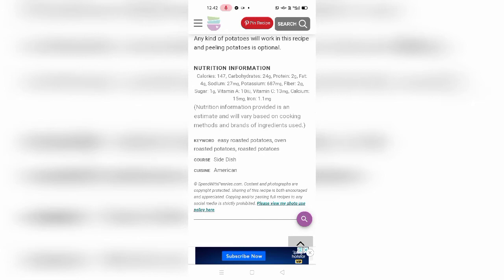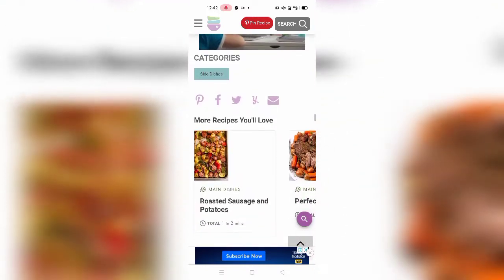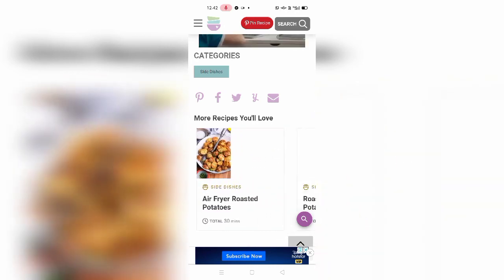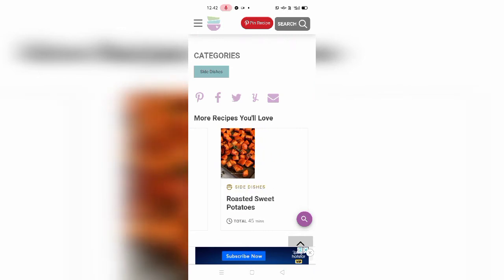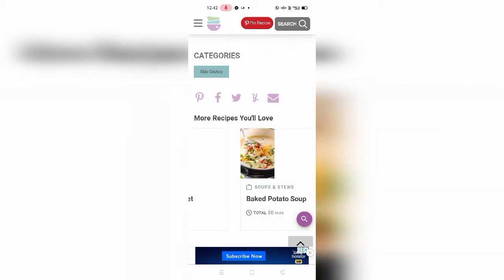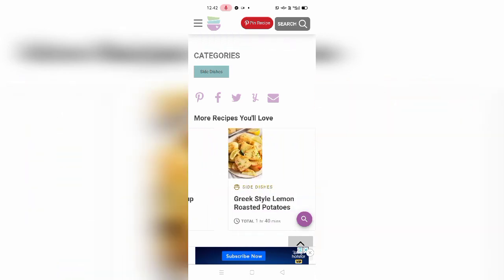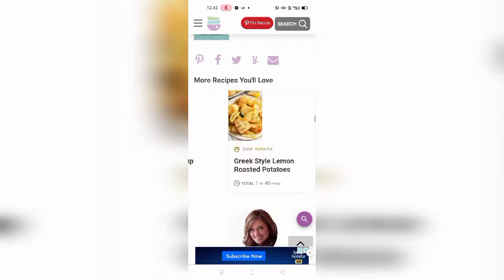Here is some nutrition information. It is good for you, but for some enjoyment just let go of worrying about the carbohydrates, protein, and calories — just taste it, it is too good! There are also some similar recipes shown here, like air fryer roasted potatoes, wow roasted sweet potato — and I like sweet potatoes the most — baked potato soup, and Greek style lemon roasted potatoes.